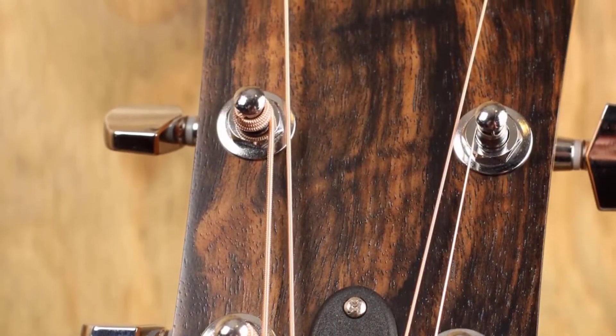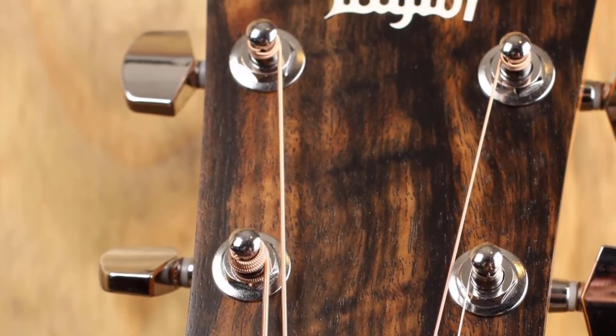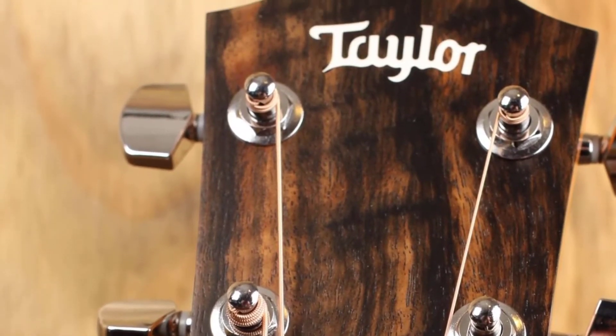To sum up, the Taylor 110e is one of the few acoustic guitars that offers great value for the price, so we highly recommend you consider it and assure yourself of its quality.